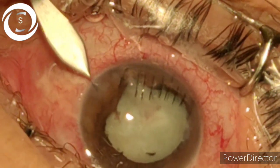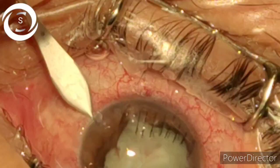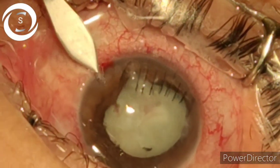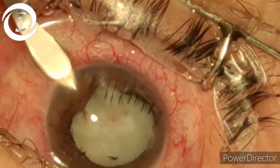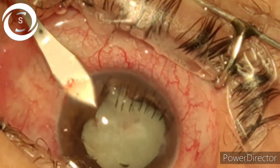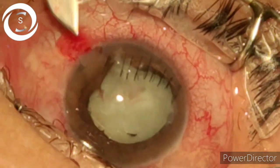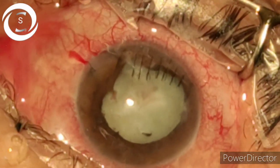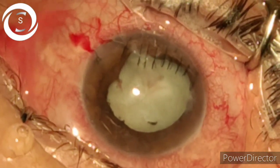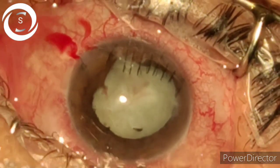I decided to perform cataract surgery on a later date. Now, a month later, she presented with this traumatic cataract — the lens is displaced anteriorly, the anterior chamber was very shallow, and IOP was raised. I decided to perform cataract surgery and gave her 2cc peribulbar anesthesia.